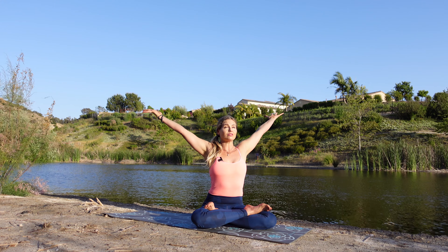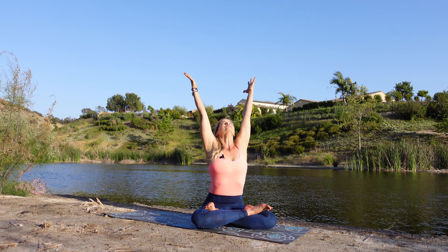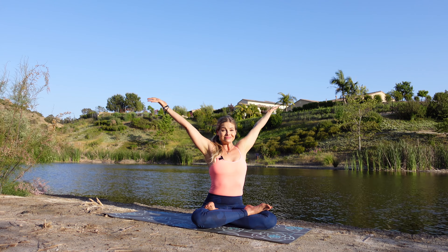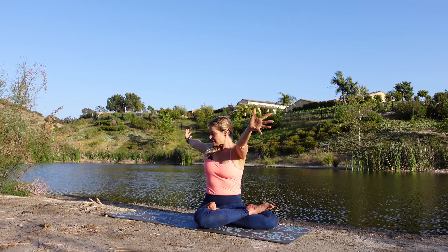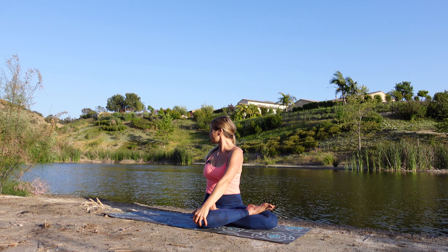Let's begin. Let's take that fresh inhale — sweep those arms all the way up. Lift that chin up and exhale, just sweep those arms all the way down. Let's do that one more time. Inhale. Exhale through the nose — sweep those arms down by those hips. And now one more time. Let's take a gentle twist to either side. Hands coming down. And just breathe, lifting that heart space, gazing over that shoulder.